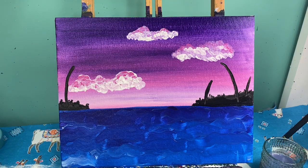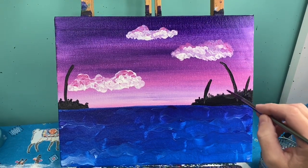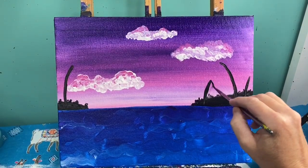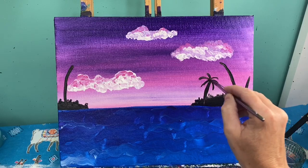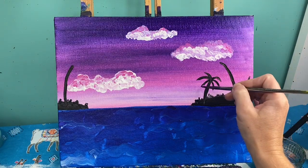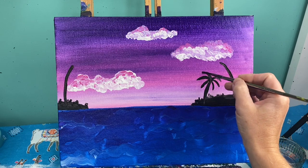Now that I know where my palm trees are going to go, here's how we make our palm fronds. Because this is a silhouette, I'm just going to take my paintbrush and do what looks like a starfish coming out of the top — just a couple of lines. I'm going to make the tips of them just a little skinny, and maybe give the inside a little bit of fatness. Skinny to fat — that's the shape of the frond.